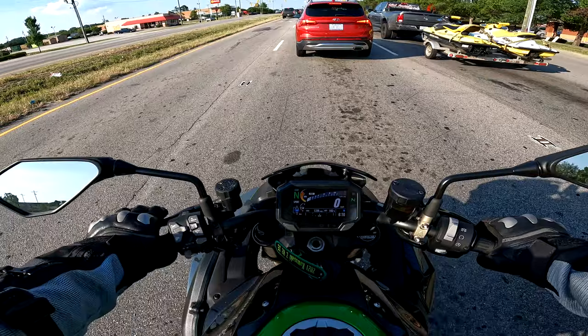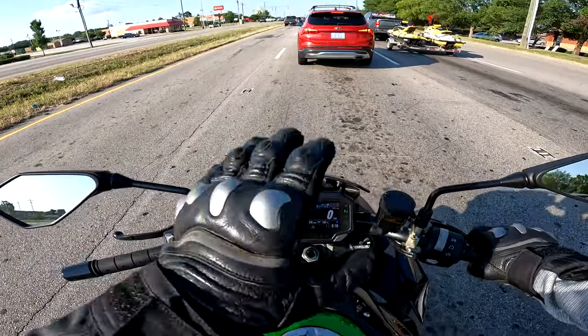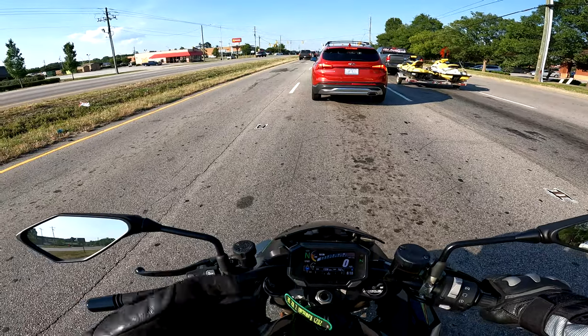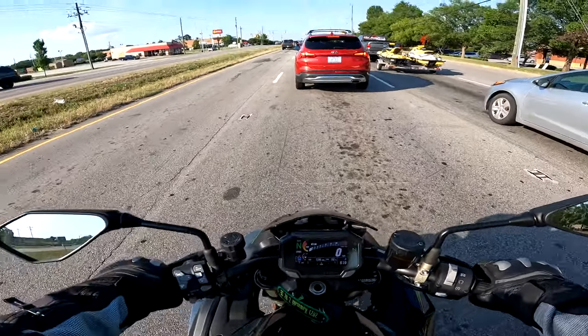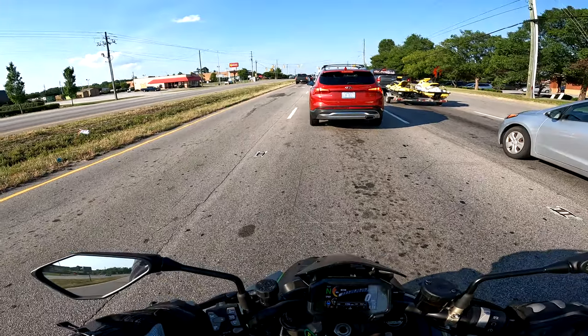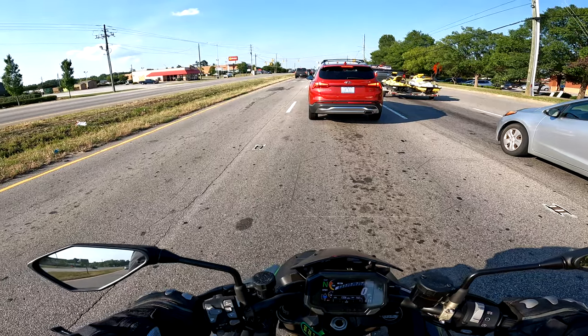I'd like to have more control over the softness of the ride and the full power, and I already have that set in my rider mode. So I'm gonna get out my phone when I get out of Costco and set it.